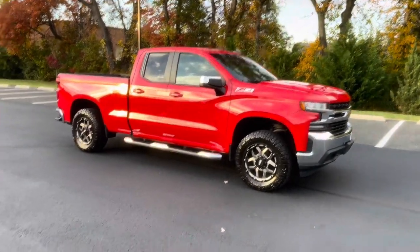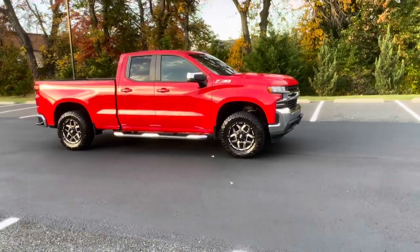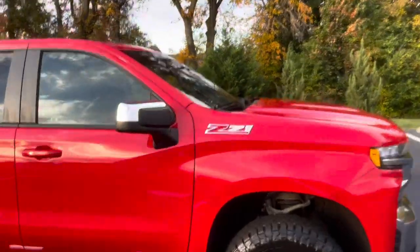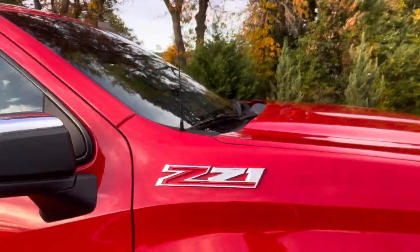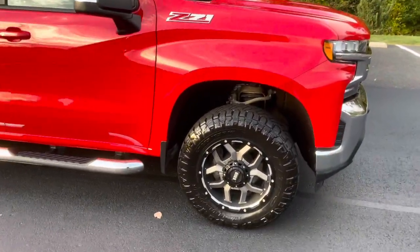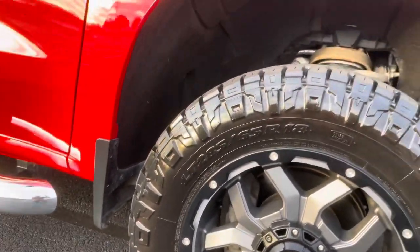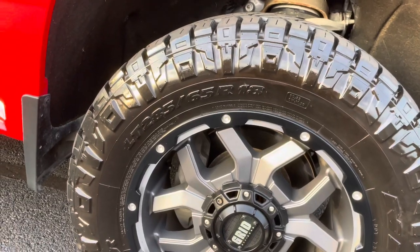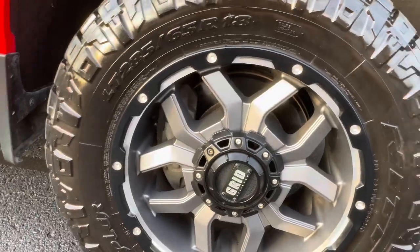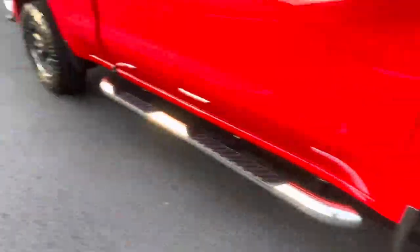I've been driving this for a little while since I retired my 2020 Denali 1500. This was a trade-in — a gorgeous trade-in. This is a 2019 Chevrolet Silverado 1500 LT Z71, 5.3 liter, 4x4. Awesome truck. It's got a two-inch leveling kit, a set of Grid off-road alloy wheels wrapped around a set of fairly new 285/65/18 Nitto Ridge Grapplers.